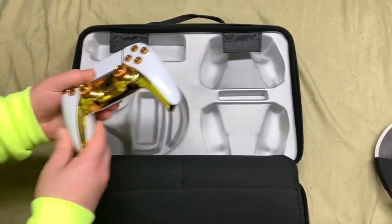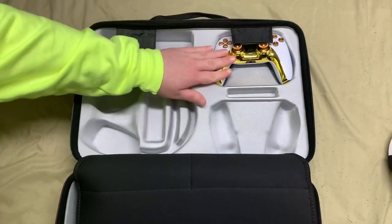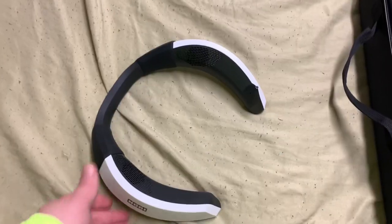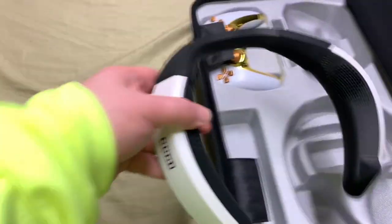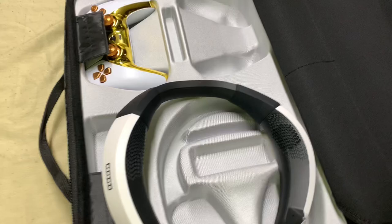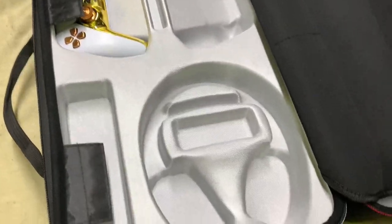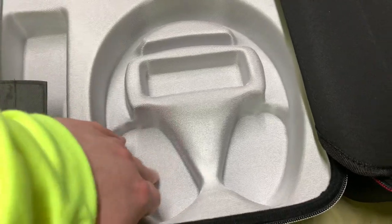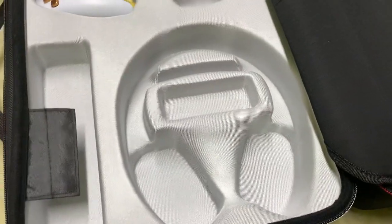Let me demonstrate really quick. Let's put this controller in there and see if it's nice and snug — snug as a bug in a rug. Look at that, pretty nice. Now I did try putting my Hori headset into the headphone compartment, but they do not fit unfortunately because they're a little bit on the wider side. But if you put a normal pair of headphones in this compartment, you should have no problems. It looks like it could support some pretty good size pads too, if you have really thick pads on your headphones.